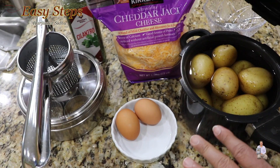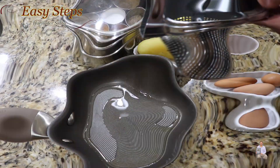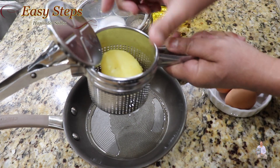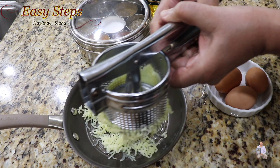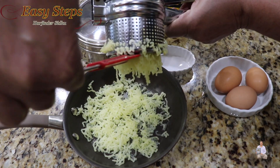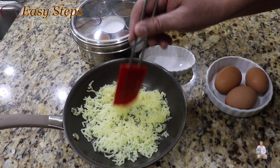I boiled the potato — I put it in a pressure cooker and gave it one whistle. Now I'll get my potato masher, place the potato inside, and squeeze it down. We're going to place it at the bottom as a base layer, spreading it evenly.